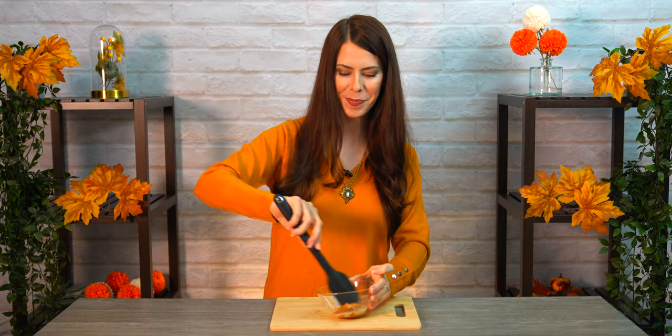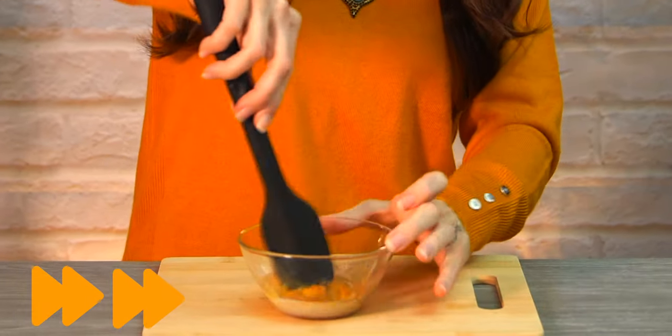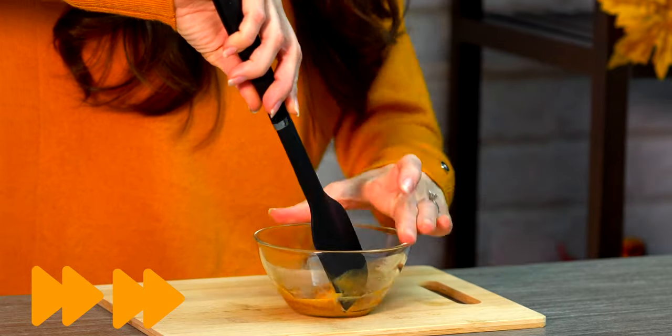We'll just mix this up real well, then put it in the fridge to get nice and chilled so it's ready to go for our drink in just a little bit.